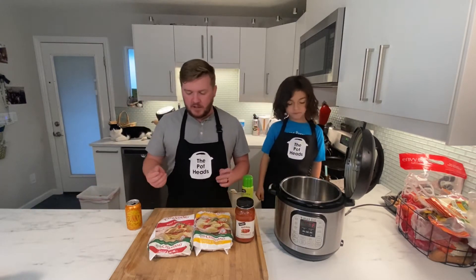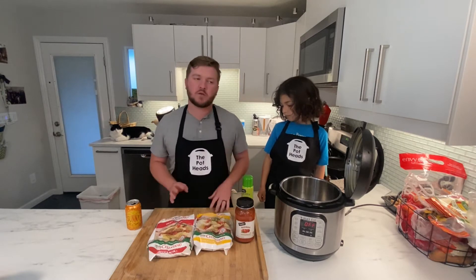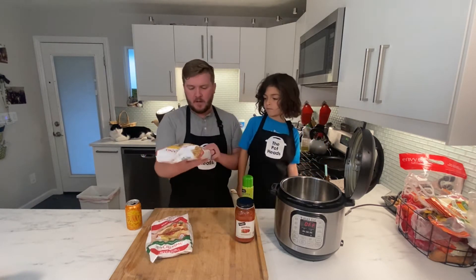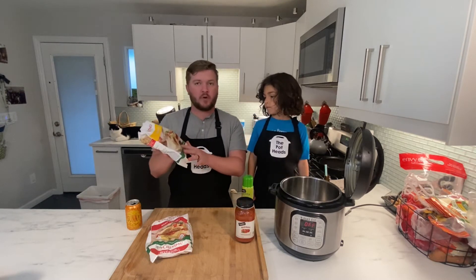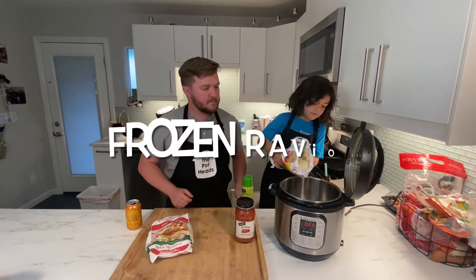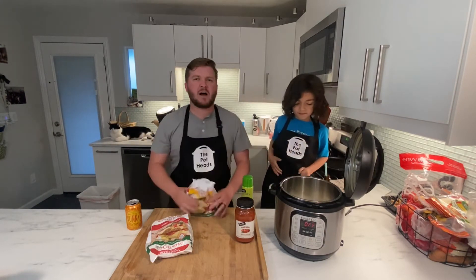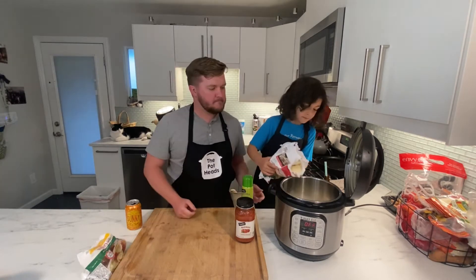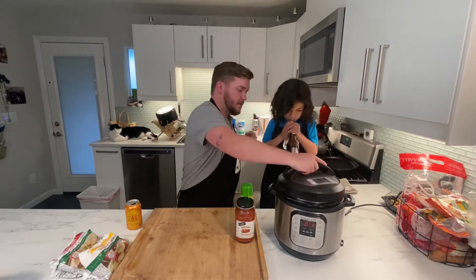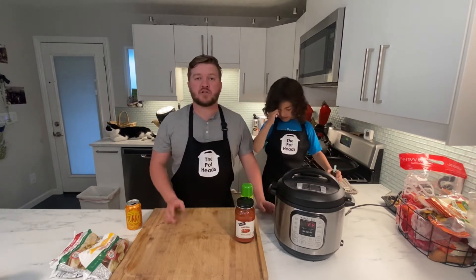We're going to do a little bit of beef ravioli and a little bit of cheese ravioli — you can do whatever floats your boat. These bags are 24 ounces, so we're going to do half a bag of each one. About half — doesn't have to be perfect. Now we're going to put the lid on, and then we're going to cook it on high pressure for two minutes.